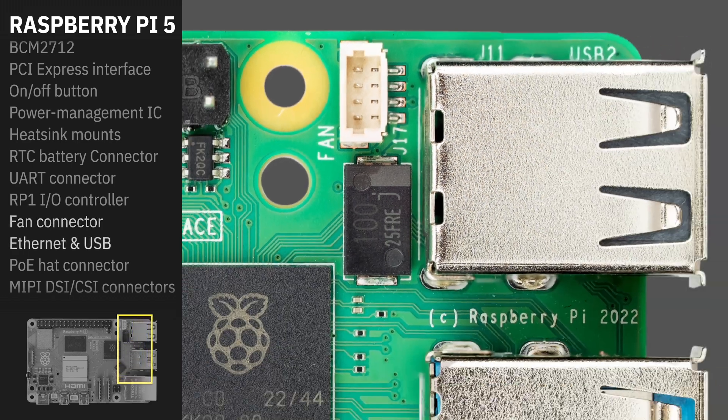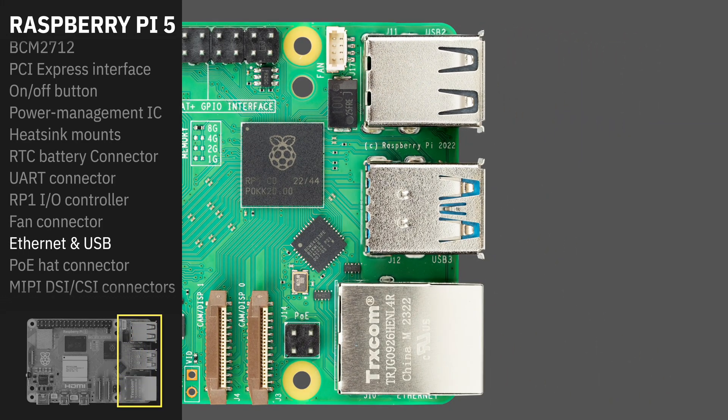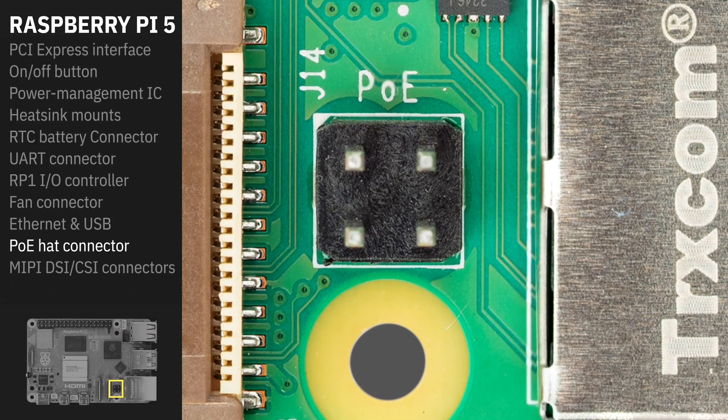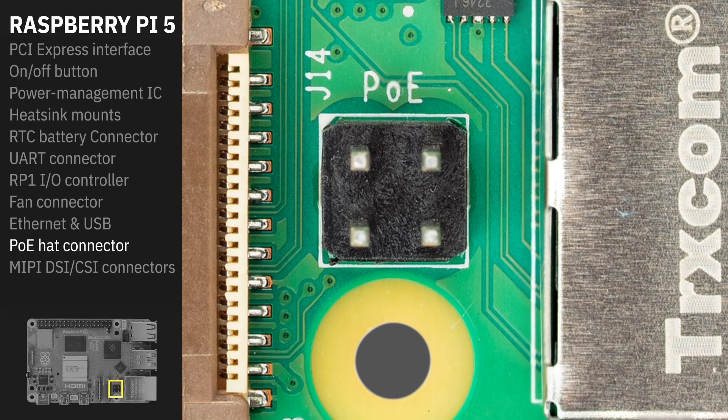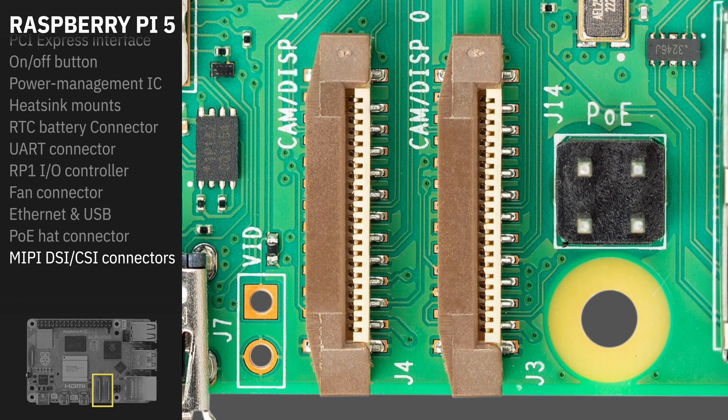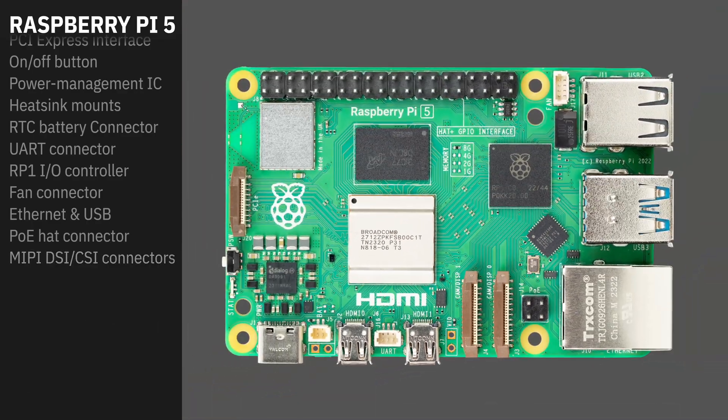And of course, we've got our Ethernet and USB ports. The two USB 3.0 ports can now simultaneously run at 5 gigabits per second. The position of the PoE hat connector has changed — it is now down here, behind the Ethernet jack. We now have two MIPI connectors, which means we can connect up to two cameras to the Raspberry Pi at once. This will require a new flex cable. And that's the Raspberry Pi 5.